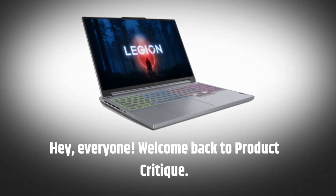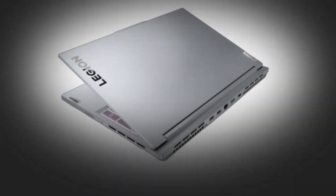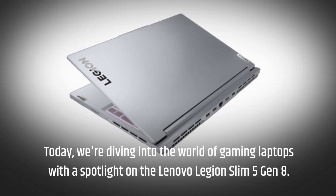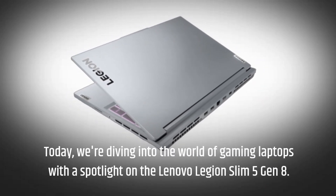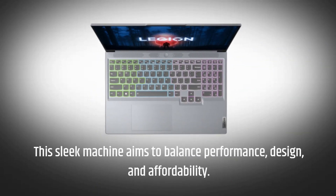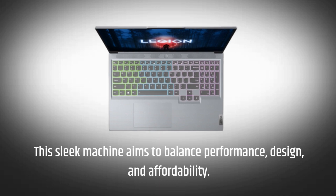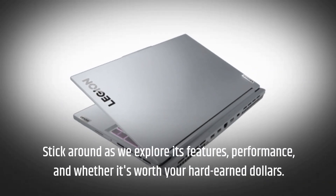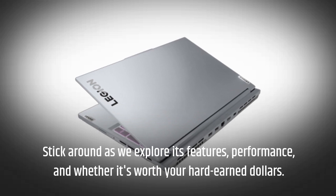Hey everyone! Welcome back to Product Critique. Today we're diving into the world of gaming laptops with a spotlight on the Lenovo Legion Slim 5 Gen 8. This sleek machine aims to balance performance, design, and affordability. Stick around as we explore its features, performance, and whether it's worth your hard-earned dollars.